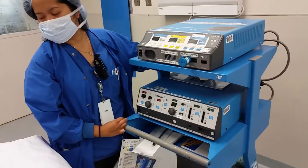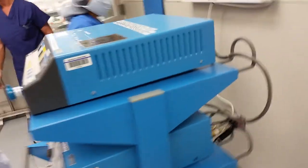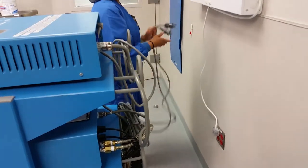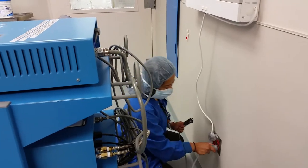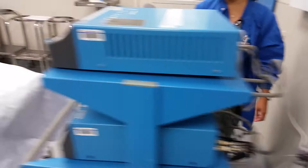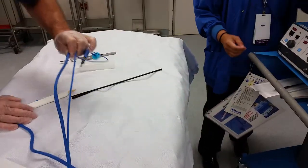Argon laser. First thing we're going to do is we're going to plug in the back of the machines, both top and bottom. The scrub is going to hand off the ends to the circulator.